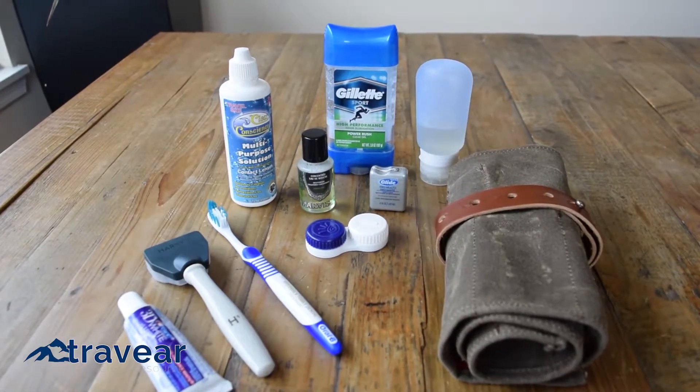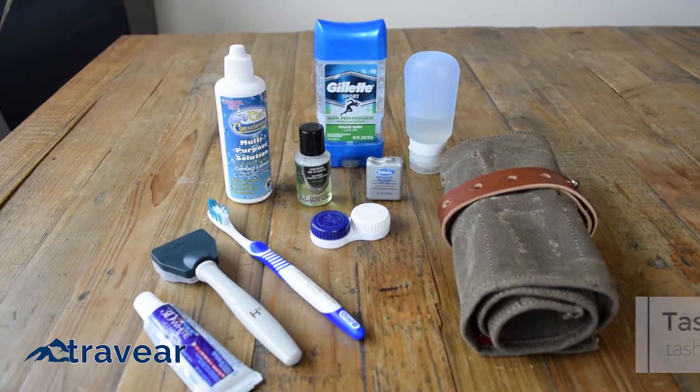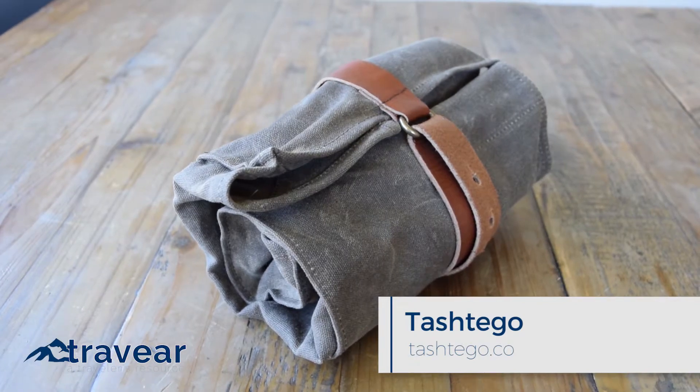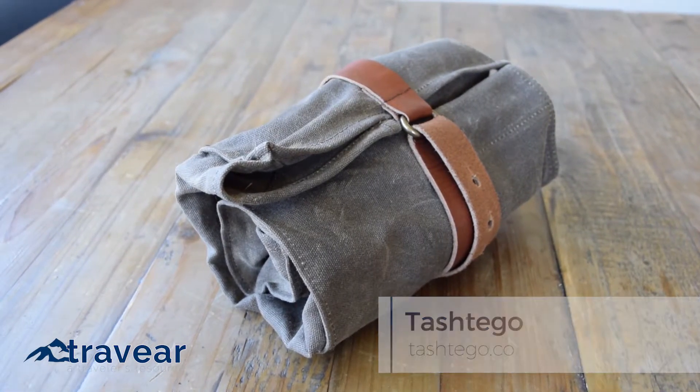Managing toiletries isn't usually the highlight of packing, but Tashtego is out to change that. This incredibly rugged accessory is based off the idea of a tool roll and is your new, much more organized solution to the old dop kit.